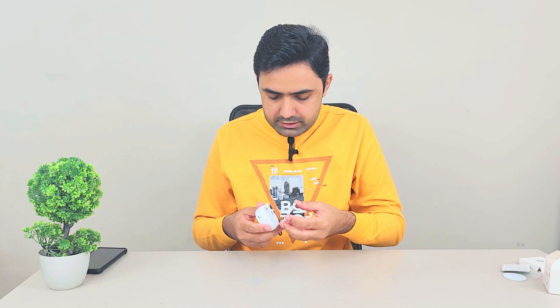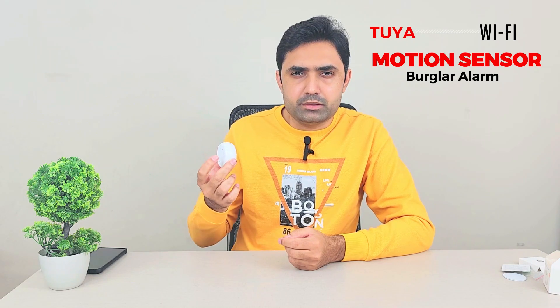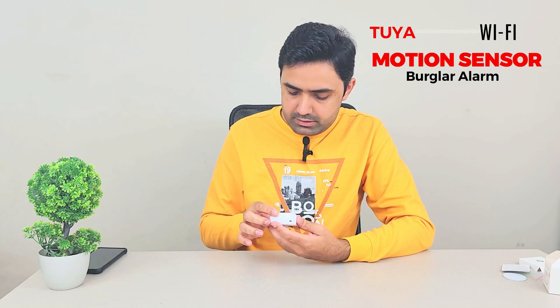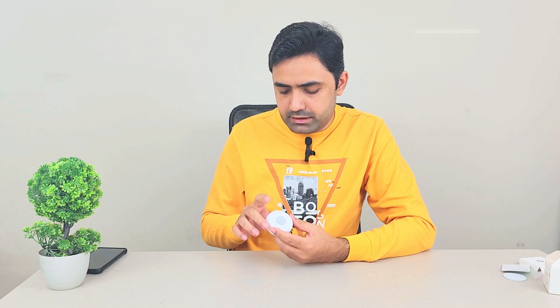Other than that it's pretty standard — nothing extraordinary. You can twist it and it becomes a normal sensor. You can paste it somewhere permanently or use the included screws to install it. Now let me put in some triple-A batteries and set it up with my mobile phone to show you how it looks inside the app, then I'll do a live demo as well.